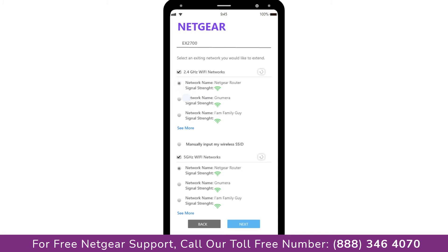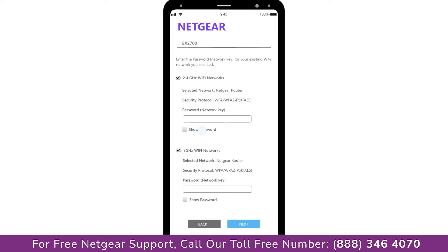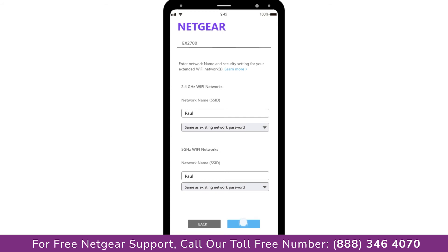Click on the network that you wish to extend. In my case it's the Netgear router. It will then ask you for the password of your network, and all you need to do is fill in the password of your existing network and click Next. If the Wi-Fi password you entered is correct, your extender will establish a connection between your extender and router.